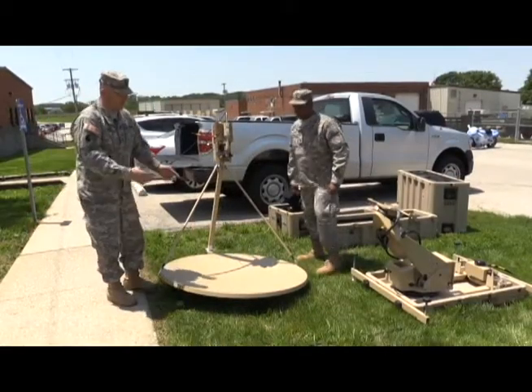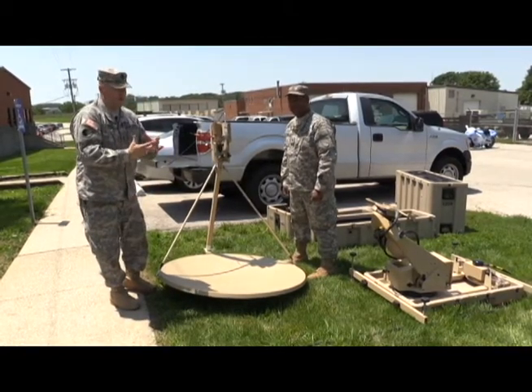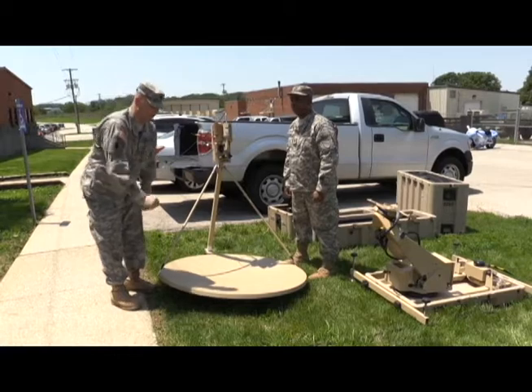Now we're going to put the satellite dish on top of the pedestal mount. There's a mount underneath the satellite dish — you just match it with the other mount. There are four screws that you screw in to make sure it stays in place. Make sure you don't grab the arms when picking it up because they could come off.